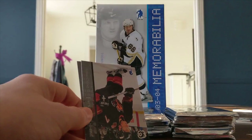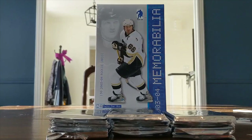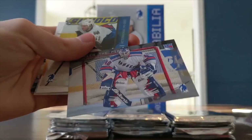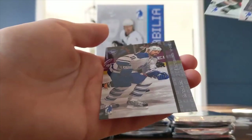Maybe that counts as our memorabilia hit, I'm not sure. It is a mask card. It would be nice if it didn't count and I could maybe get something here. That is a good hit though — the Kevin Weeks auto. Then Jaromir Jagr, Pascal Dupuis, and Owen Nolan.